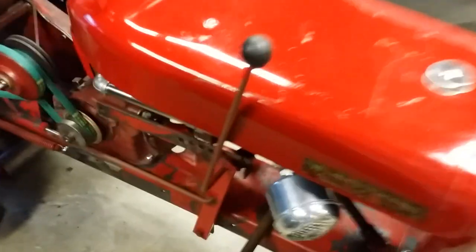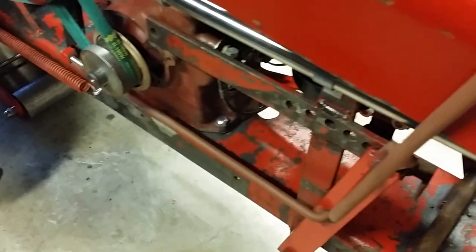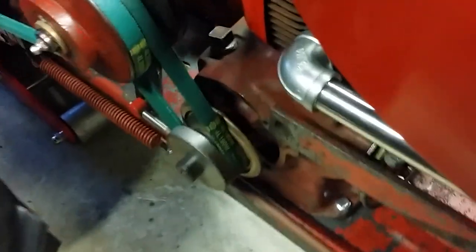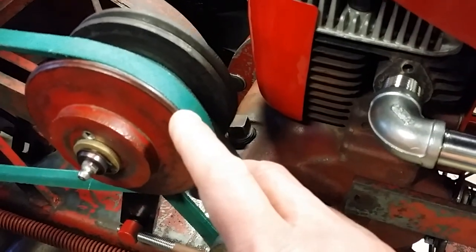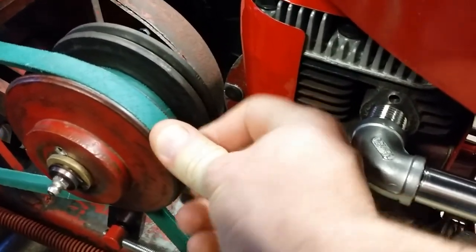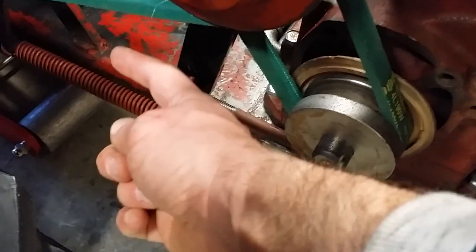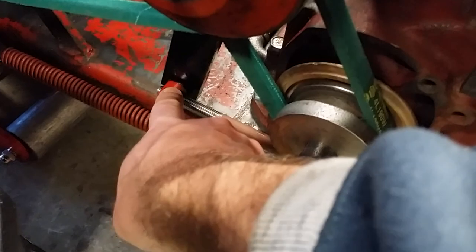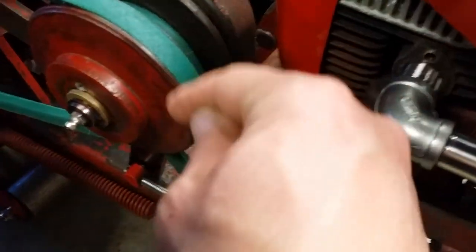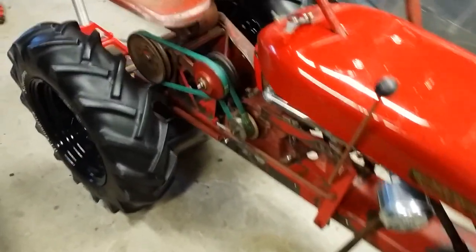The other two RJ-35s I have, the vari-drive systems work perfectly. You pull them all the way to the back position — fully disengages the belt, the tractor goes into full neutral. Push it forward, it fully engages the belts. This one sits a little bit high — just a touch too high. I would like to see that belt in a little bit more, which means this arm needs to go that way to drive the belt deeper into the vari-drive itself.